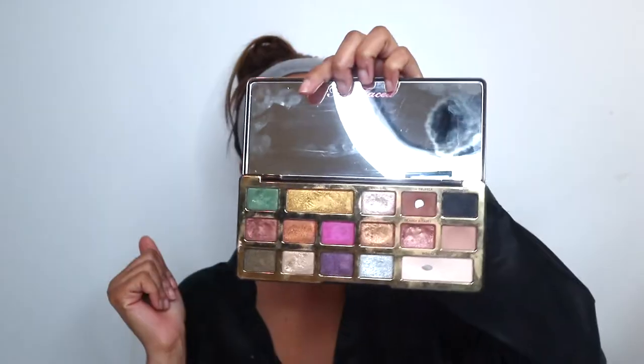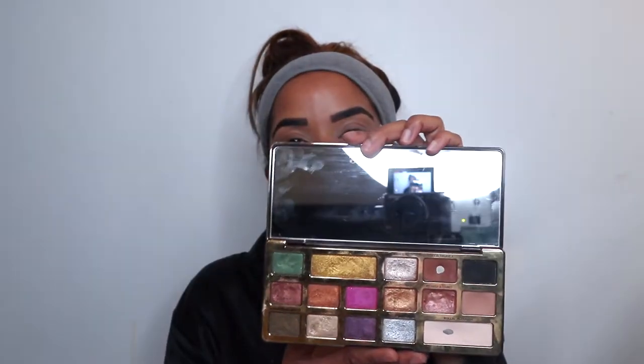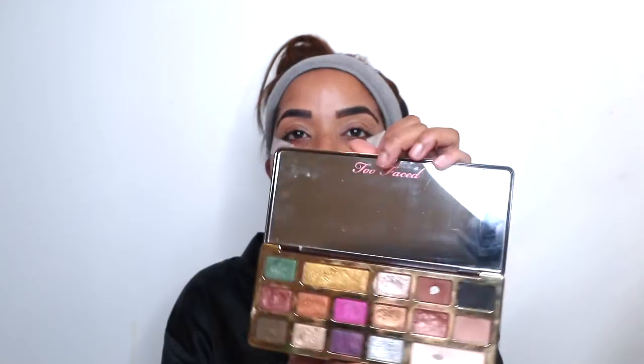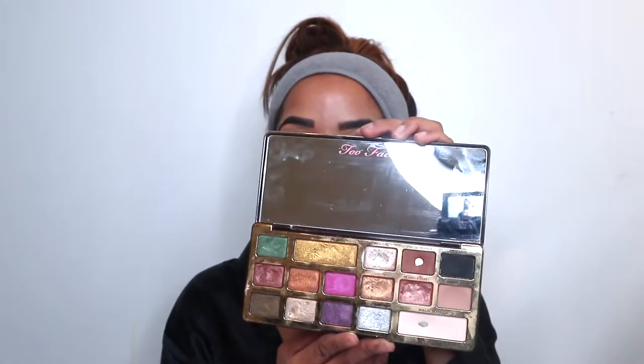We are going to start with the Too Faced Chocolate Gold palette. I think I'm going to create like a brown smoky glitter look from this palette — I think it will definitely deliver on a fire look. First and foremost, I'm going to prime my lids using the P Louise Base in Rumour 03.